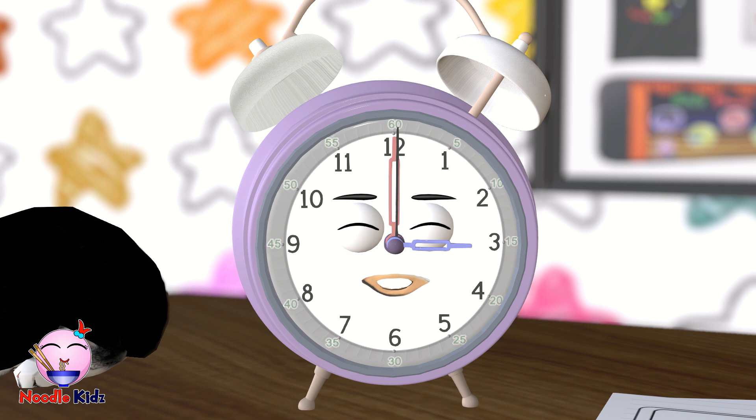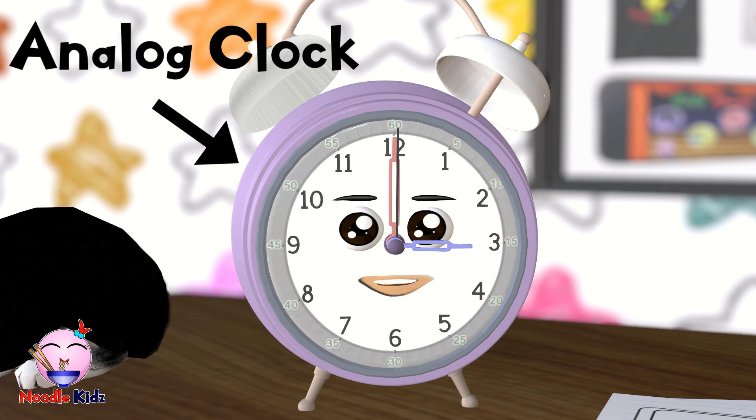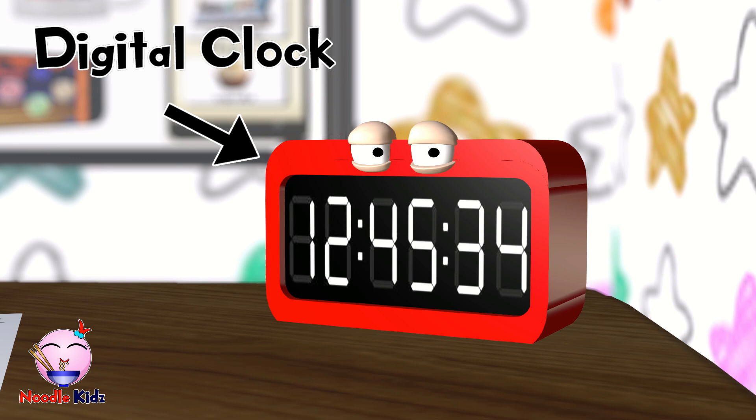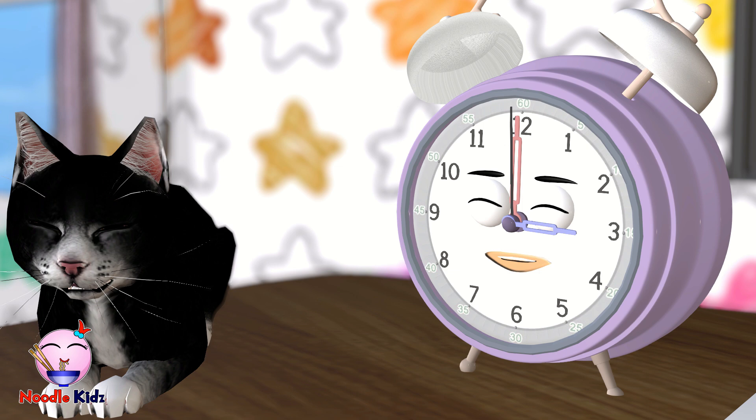Hi, my name is Mcclock. I'm here to teach you how to tell time by looking at the hands on my face — I mean on an analog clock. There are two kinds of clocks: an analog clock like me and a digital clock like that guy over there. So today we will learn about telling time with an analog clock. Can you tell me what time this clock is showing?